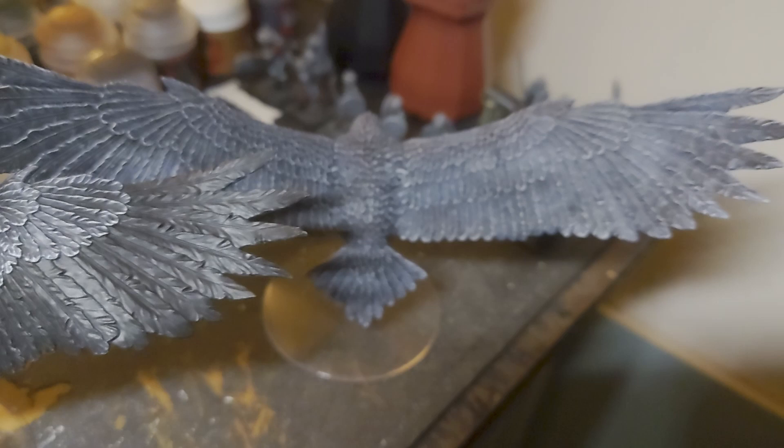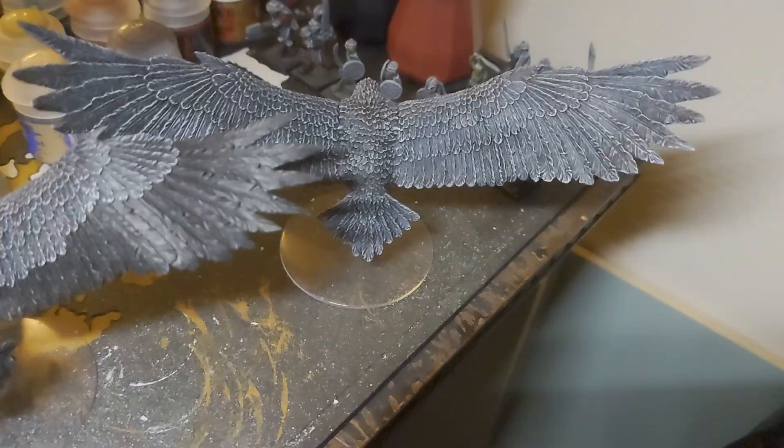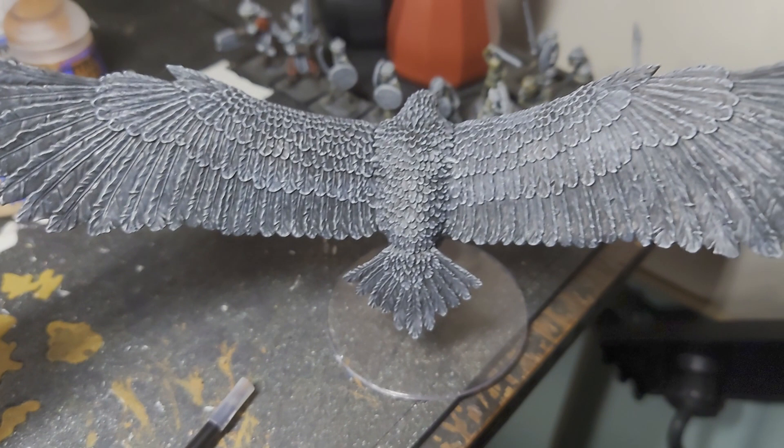What I'm actually going to try with this one instead of painting it again with the Abaddon Black is I'm going to try a wash of Nuln Oil just to see how that looks. This is how it looks once the Nuln Oil is dry, and to be honest that's actually pretty much the look of the black feathers that I want for the finished product anyway, so I think I might leave that one as it is and then just continue working on this one.